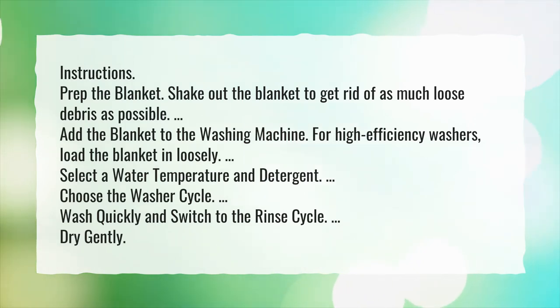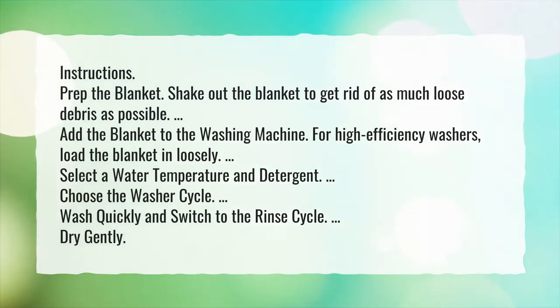Choose the washer cycle. Wash quickly and switch to the rinse cycle. Dry gently.